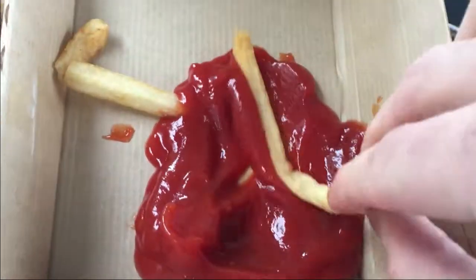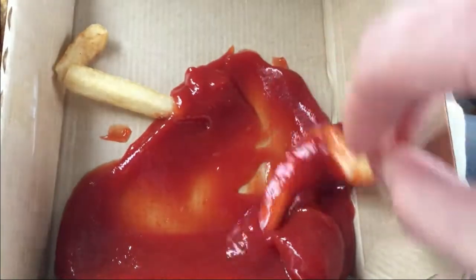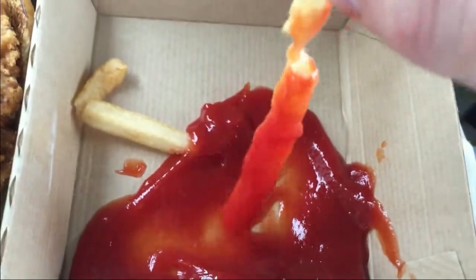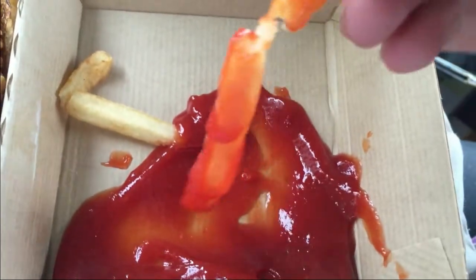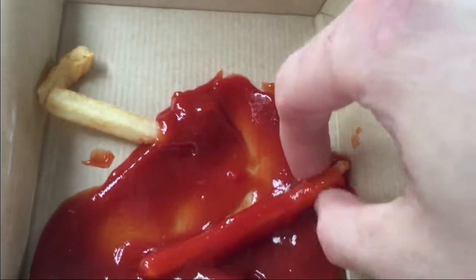I'm gonna show you again in case you missed it. You take your fry and you dip it in the ketchup, swirl it around. And sometimes McDonald's screws you over and you get garbage french fries, but that's okay — just use your fingers and eat it. Mmm, wonderful.